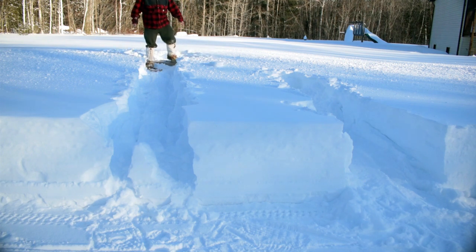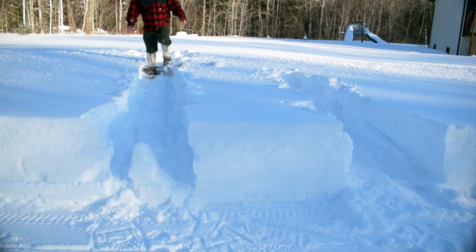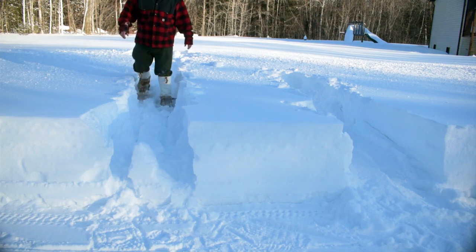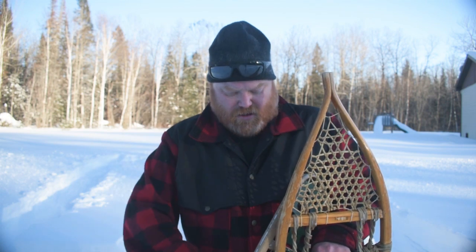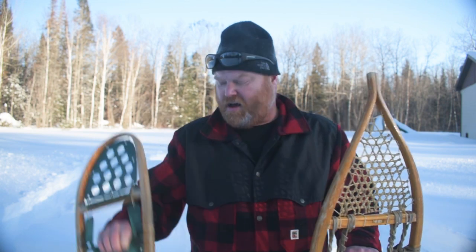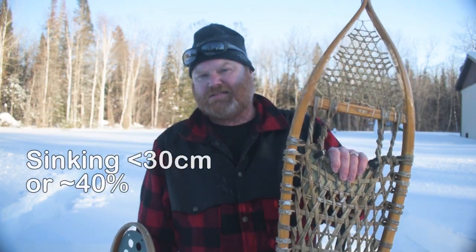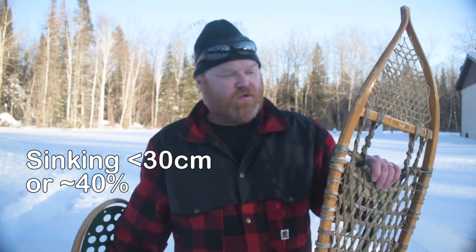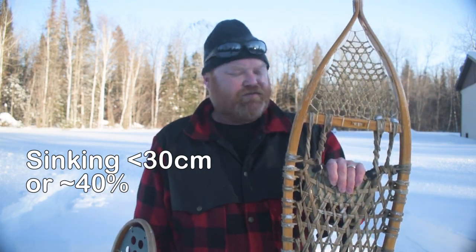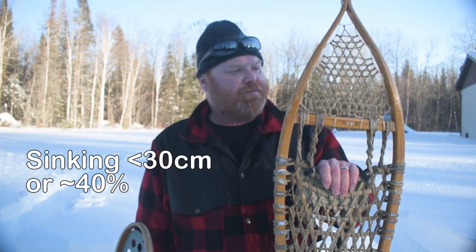Going this far was a lot easier. I took my tape measure out and measured — I was sinking about a foot and a half or more with the small ones, and less than 12 inches with these. It's still fluffy, it's still hard work to snowshoe, but if you're going to break a trail in fluffy snow you're going to want a pair of these traditional snowshoes.